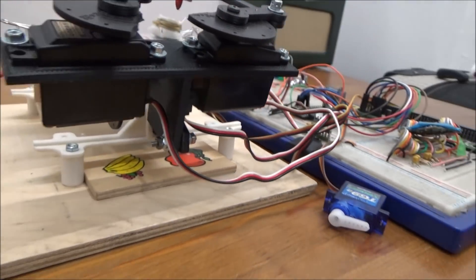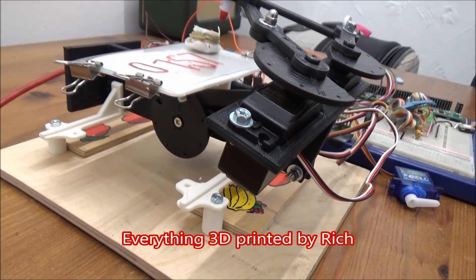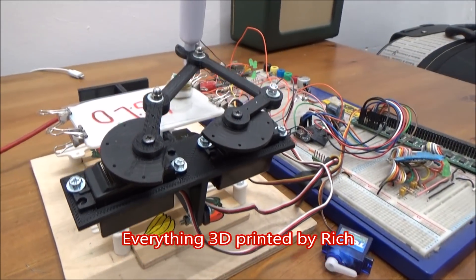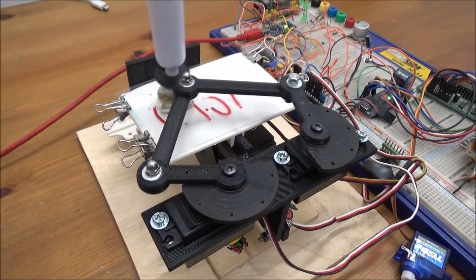And then all of that, apart from the wooden plinth obviously, the rest of it is all 3D printed, is it? Yep. Yeah, fantastic. It's absolutely brilliant mate, I love it, look at that.